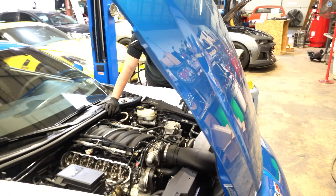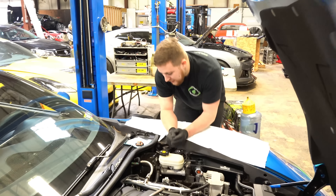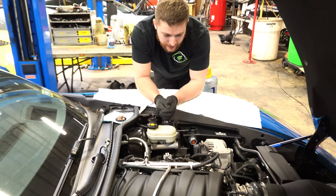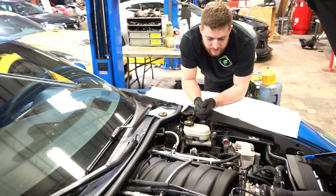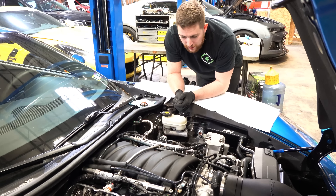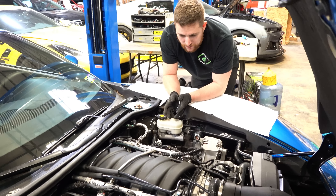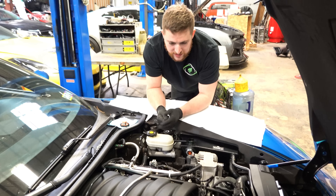This is my favorite C6 color now that I've seen this in person. This guy did our heads and patterns himself, but he dropped off because the car was making a noise, so he wanted us to look at it.